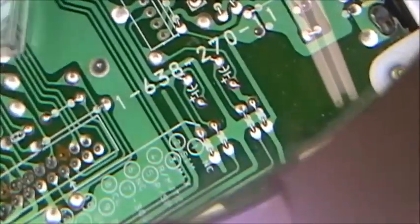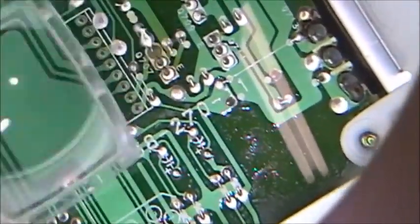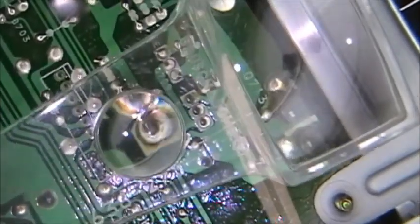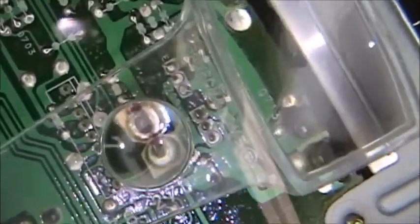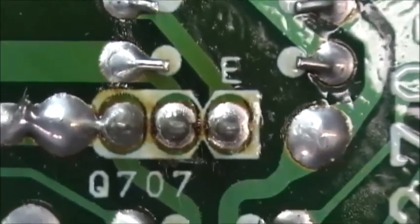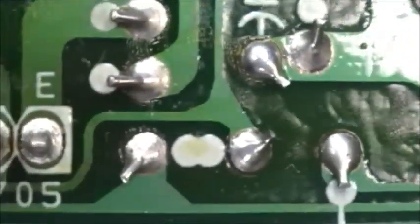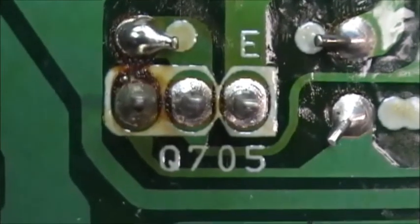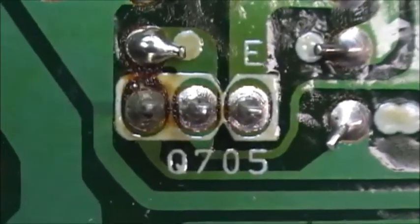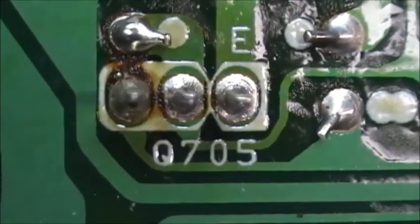Usually when there's an amplifier out, you expect smoke and flame and fire and shorted components that are easy to find. That wasn't the case here — there's nothing shorted, fuses aren't blown, the drivers look good, the output transistors look good. But when you flip the board and look from this side, these joints are physically cracked. Look at the drivers on this side — Q707, Q705. You can see how the solder does not flow between the lead and the pad, and on close examination you can actually see cracks there.